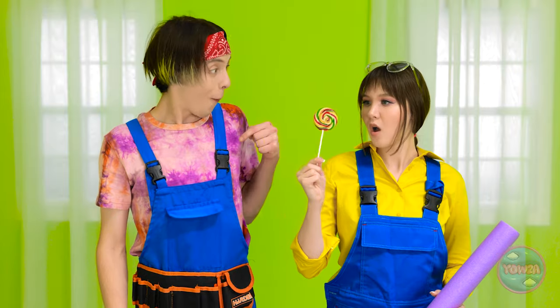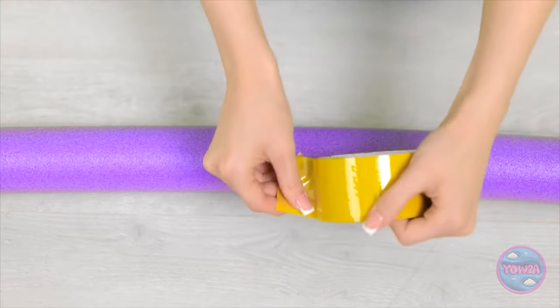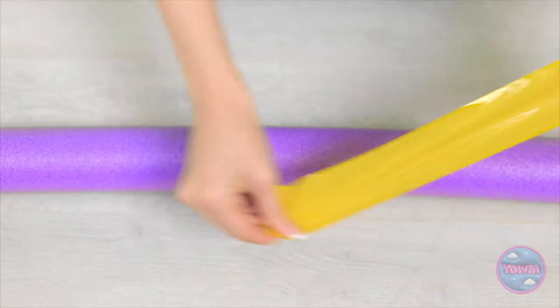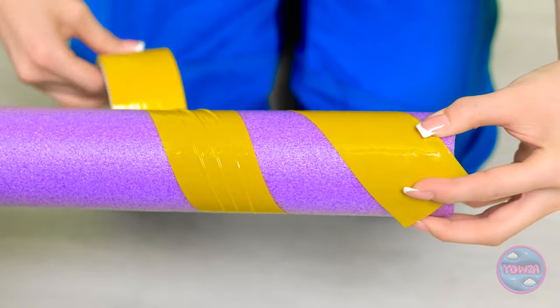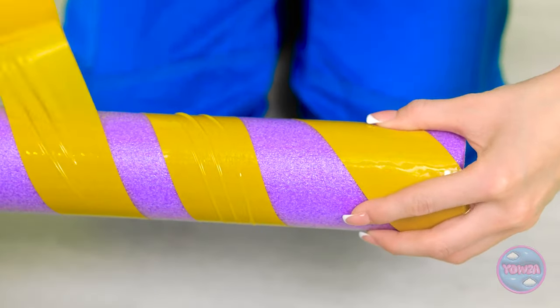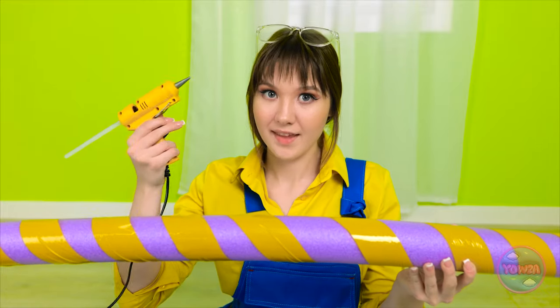Wait a second - where did this lollipop come from? I'll take it! The lollipop has inspired me! I'll lay the noodle down, then wrap the tape around it. I'll keep it nice and tight and wrap it in a spiral - round and round it goes! I'll keep a gap between each piece of tape and do this all the way along the noodle. I'm almost at the end - there, that's it!